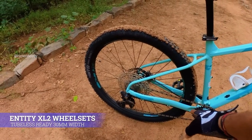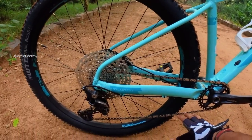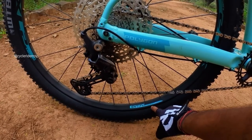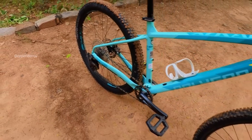In terms of the wheelset, this comes with the Entity XL2 tubeless ready wheelset — all you need to do is switch the tires to go tubeless. The rim is 27.5, double-walled alloy, and 30mm wide, which is really good. The hub is a Shimano MT501 boost hub, and the frame also has boost spacing.